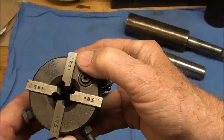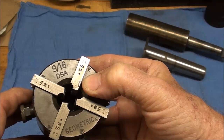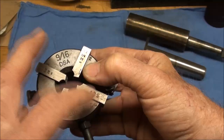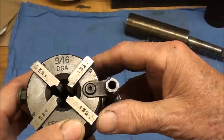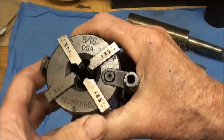It's a Geometric brand, which was the premier brand, and it's a 9/16ths DSA model. I think the 9/16ths simply means that's the maximum size chasers you can put in there, but this particular one came with quarter-twenty die chasers — they alone are fairly expensive. You can change the chasers to whatever size you want or need, up to the maximum of the die head. When you install these, make sure you install number one in slot one, two in slot two, and so on — kind of like you do with a three-jaw chuck; they have to match up.